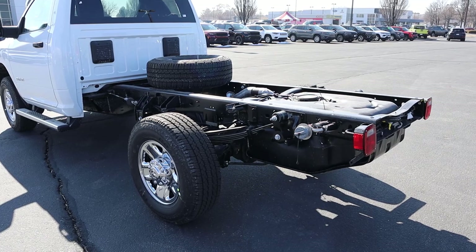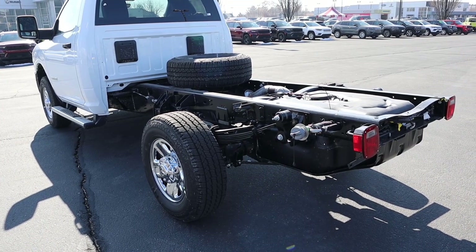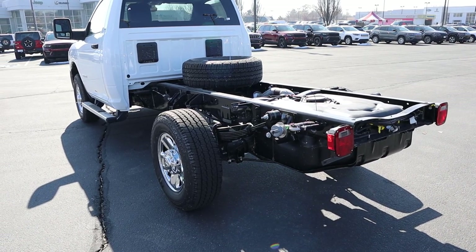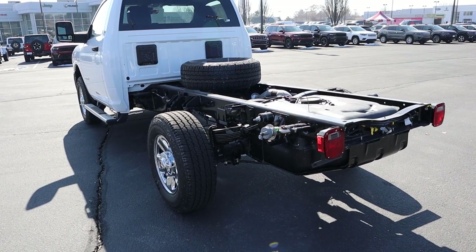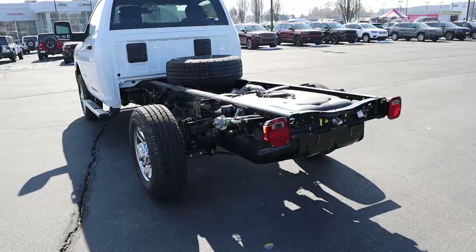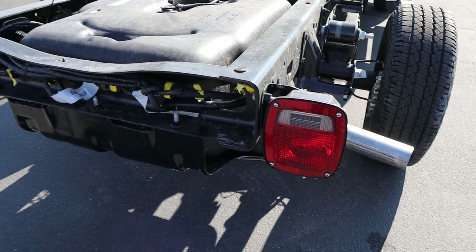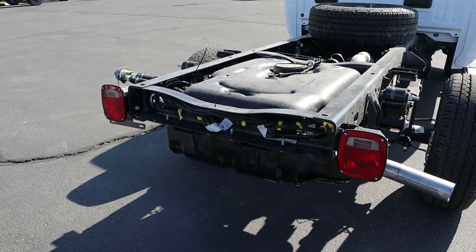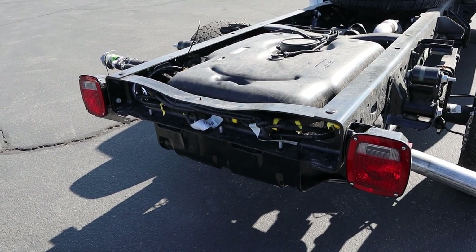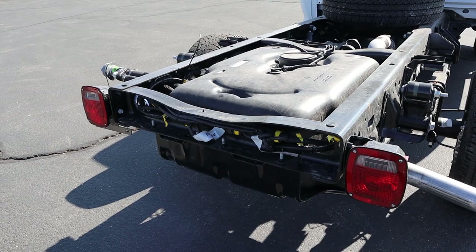These specs come from Ram's website for a single cab 3500 cab and chassis SLT 4x4, just like this one. It says payload up to 5,140 pounds, which is pretty high. Towing capacity up to 20,490. Gross vehicle weight rating 14,000 pounds. And gross cargo weight rating 27,500 pounds. Something else to note — what the cab and chassis will typically come with is a backup camera that you have to install yourself. The reason they have you install it is so that after you put your bed or whatever you want on the truck, you can put the camera where it makes the most sense.